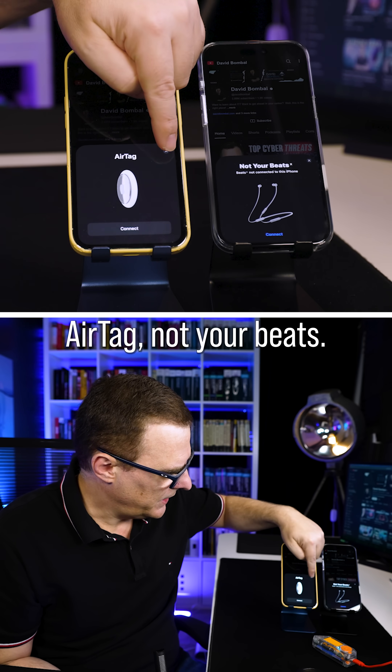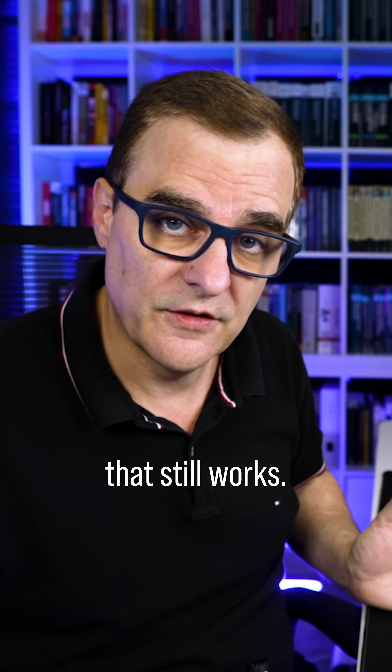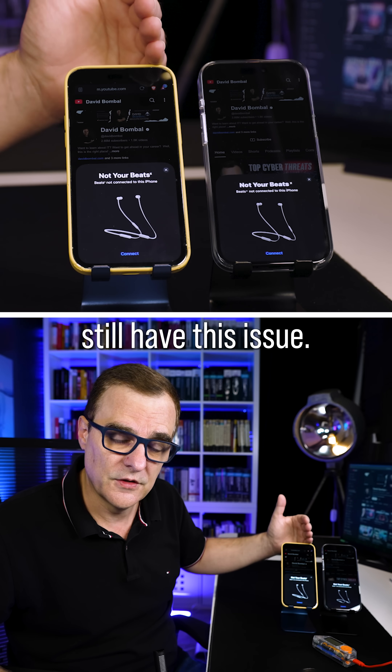Notice what we see: AirTag, not your Beats. We have turned off Bluetooth via the control center, and notice that still works. Both of these phones still have this issue.